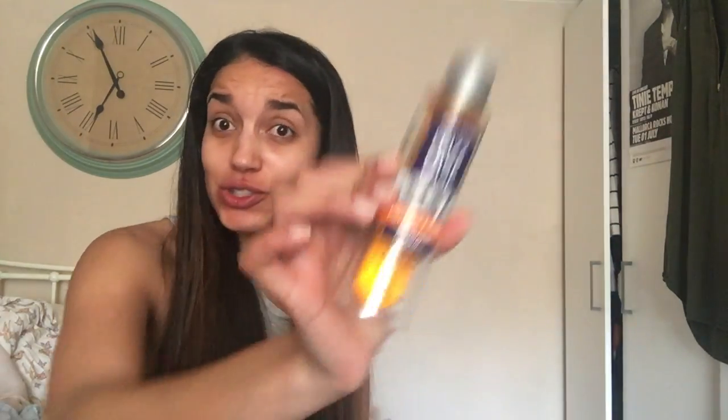So guys, that is basically how I straightened my hair. Just in case you didn't quite catch those last two products — I put that in fast motion — after I've straightened it I use the Frizzies Perfect Finish Polishing Serum. I seriously should be sponsored by John Frieda Frizzies because I use so much of it. And then I use the Lee Stafford Dehumidifier Poker Straight Spray.